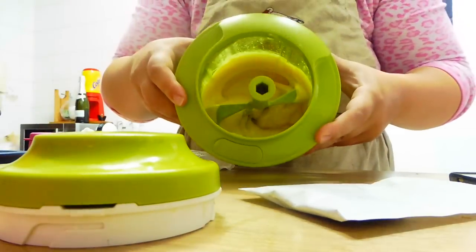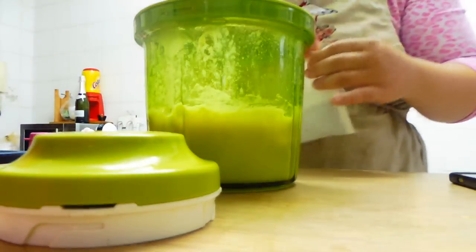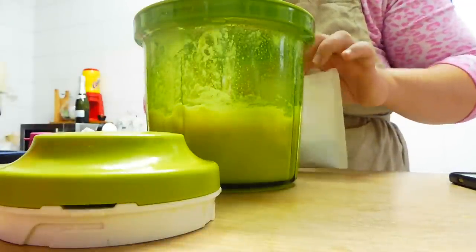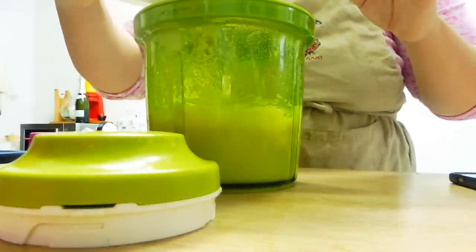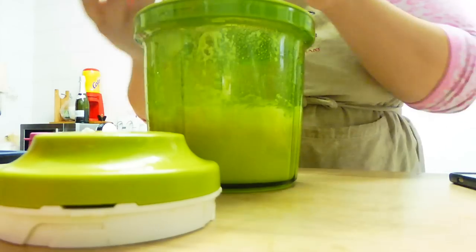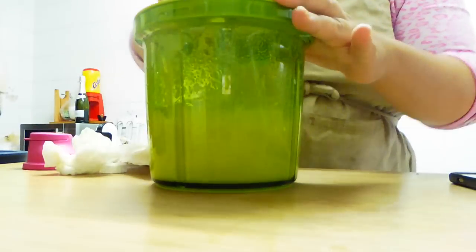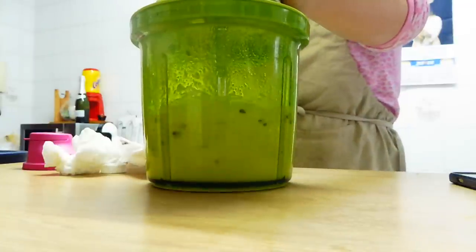Mirad, os las enseño. Y aquí están las pepititas de chocolate, que también se las vamos a añadir. Aquí le vamos a añadir las pepititas de chocolate. Vamos a ponerle un poquito a la mezcla, y luego este poquito lo voy a dejar para ponerlo encima. Vamos a moverlo un poquito, que se mezcle la pepita de chocolate con la masa.